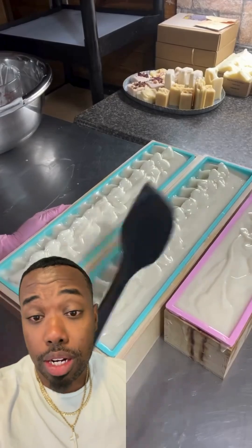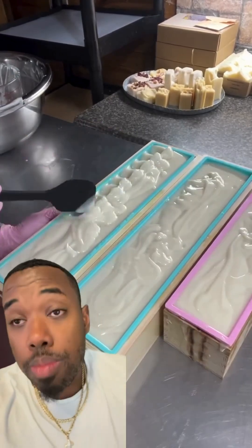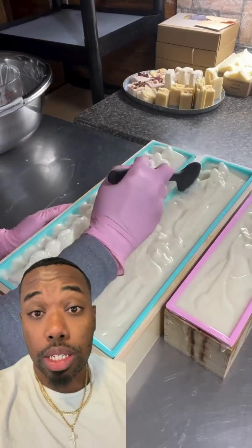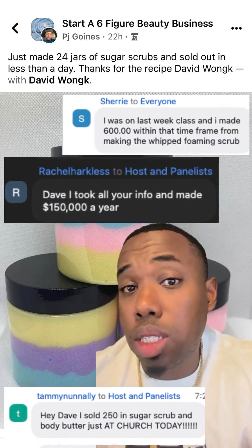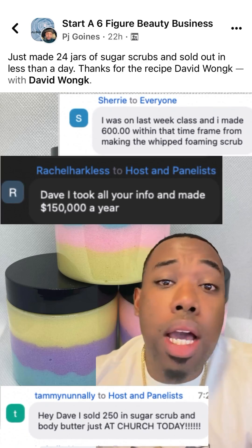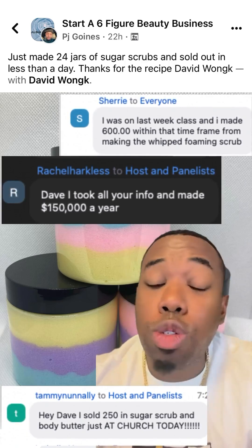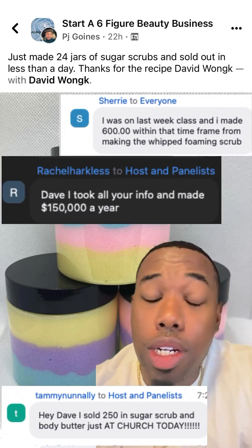I wouldn't sell this for less than $16 a bar. I know it's on the higher price end, but we've got more natural, better ingredients than all those other brands. If you want to learn how to start your own beauty business — skin, hair, nails, whatever — click the link right below my profile picture and come to my free live masterclass. Check out the reviews right here — people are already making money just off the masterclasses, so you need to come to it.